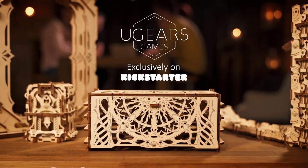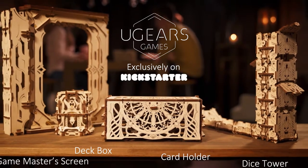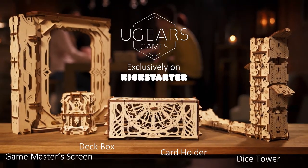Each U-Gear's games device is a smart assistant in your tabletop games, and a wonderful present to a fellow gamer.